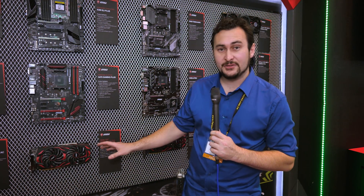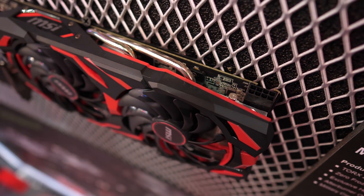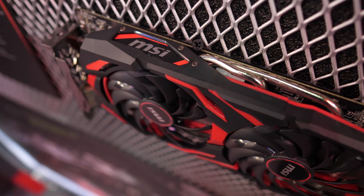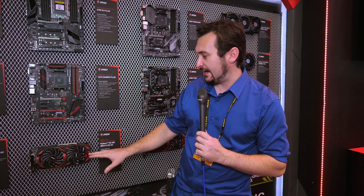Also on display alongside the B450 motherboards, we found the new Mech 2 graphics cards — the RX 580 model and the RX 570 model. MSI aren't telling us what happened to the original Mech or why they've gone straight to Mech 2, but the Mech 2 features their Torx 2.0 fans with the same cooling from the previous version, now just under the Mech 2 branding.